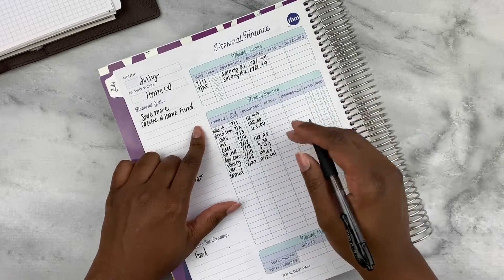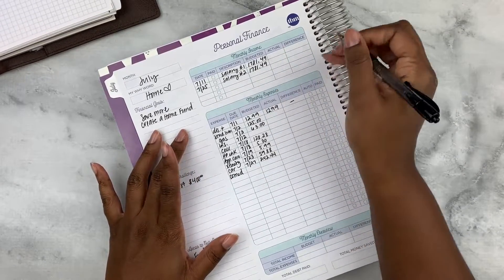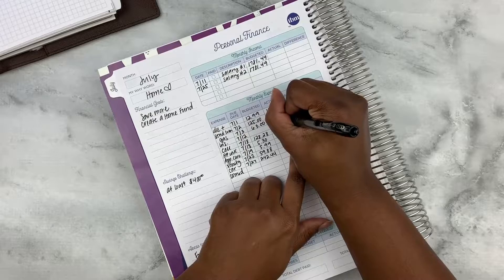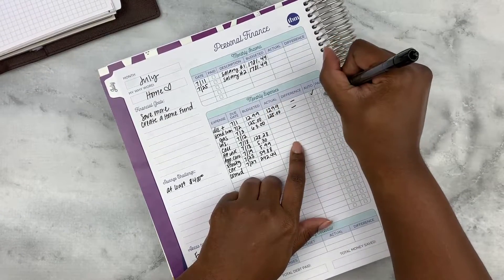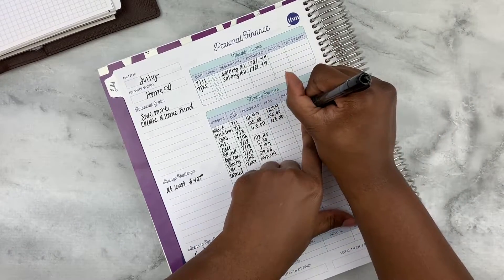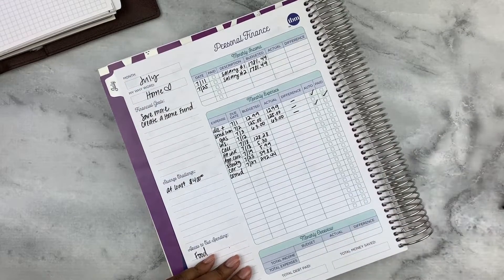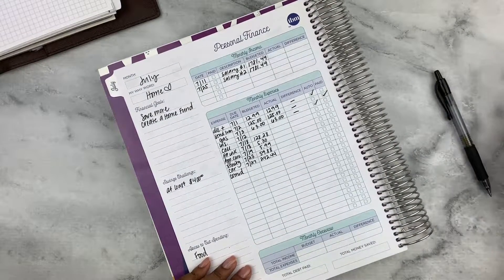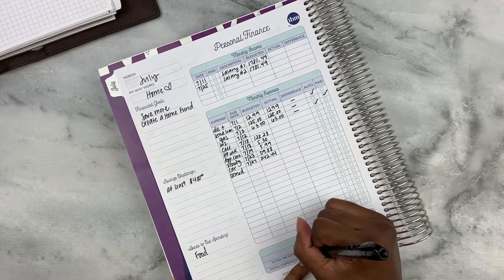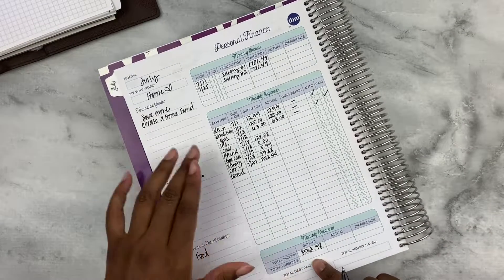Now I'll fill in the things that were actually paid. The student loan was $125 — no difference, it's auto pay. The gas was also paid, no difference, it's auto pay too. So now let's do our budgeted income, which is $3,562.98.